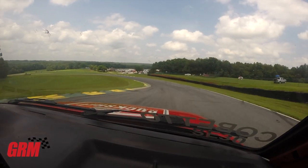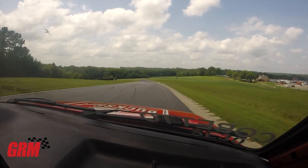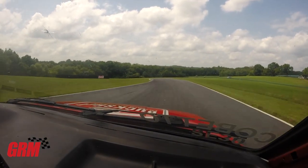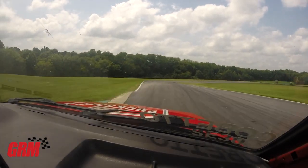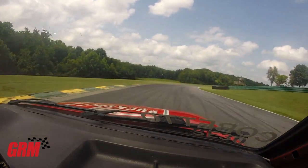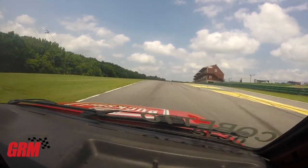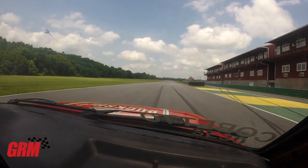Hi, this is Chris Cabetto. I'm the Regional Director for the National Autosport Association's Mid-Atlantic Region, and today I am in the Natty Green's Buckshot Red Spec E30. We're out here to do one lap of Virginia International Raceway. A big thanks to the National Autosport Association and Grassroots Motorsports Magazine for making this possible.